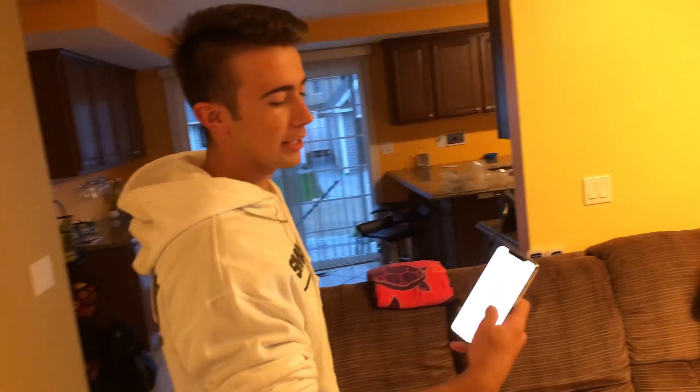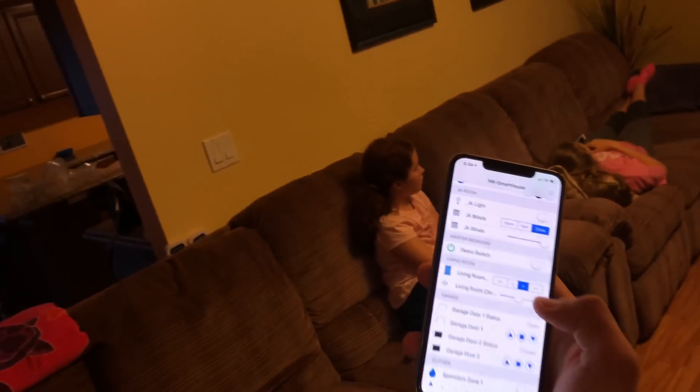Check it out, my sister is watching one of my smart home videos. I appreciate that she watches them, but she's watching them a little bit loud. Let's go ahead and turn the volume to 50%.